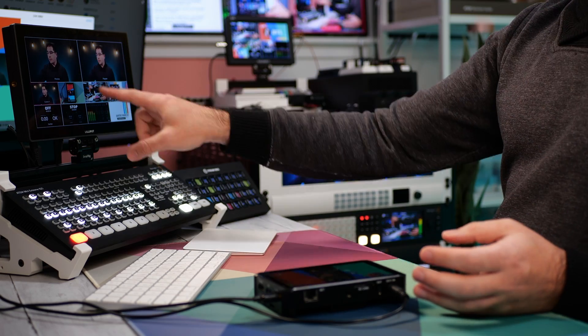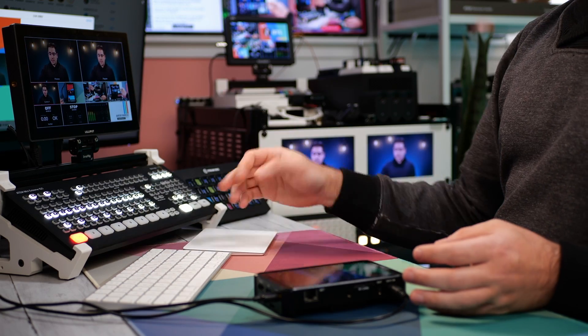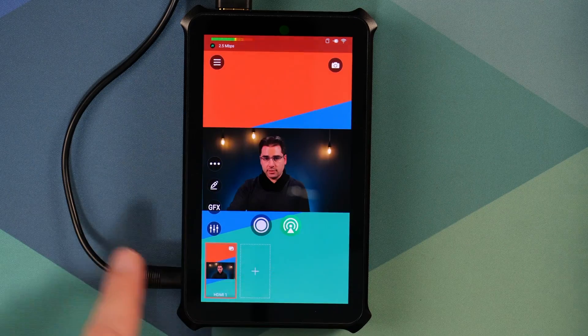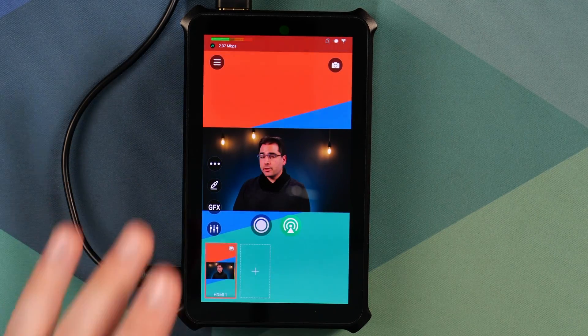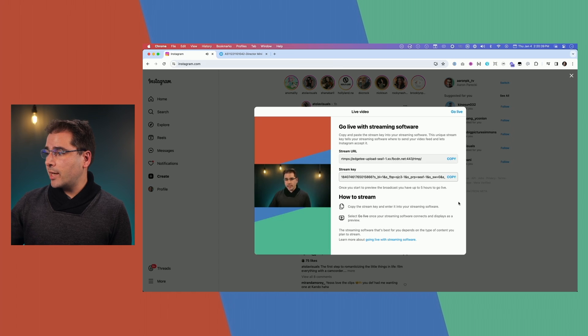Now we have the horizontal video in the ATEM, including all my camera switching, being sent into the Director Mini. As I change cameras on the ATEM, we can see it changing on the Director Mini. The Director Mini is then pushing that into Instagram. So on Instagram, we have the live stream from the Director Mini, including all the camera angles done in the ATEM itself.